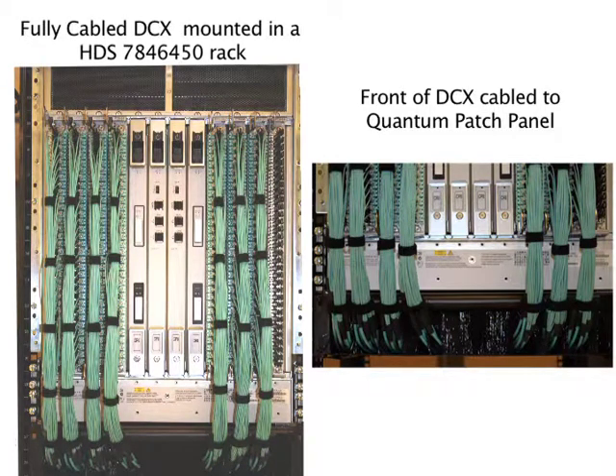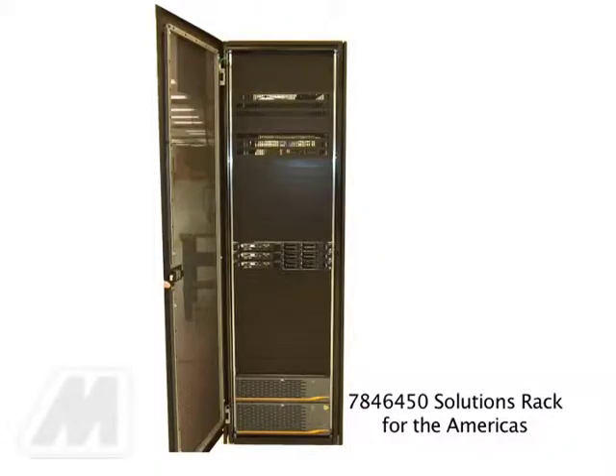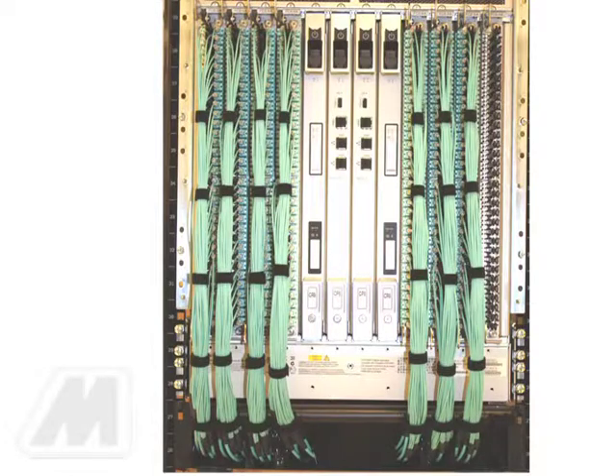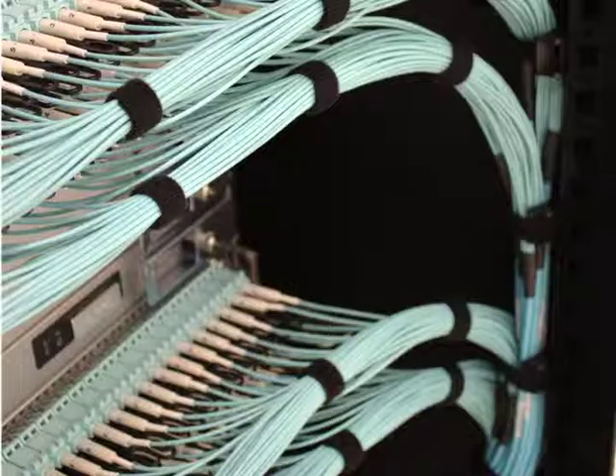The following video is intended to be a guide for the installation of the Method CTI quantum cabling solution in association with the Brocade DCX and DCX4S chassis using the DCX FC864 high density blades that utilize the MSFP mini SFP provided by Brocade. This document specifically references the Hitachi Data System solution racks A3BF solution for EMEA and 7846450 for Americas, but the general instructions may be applied to any standard 19-inch rack assembly. The quantum cabling solution may also be used in conjunction with the Brocade DCX and DCX4S chassis that utilize the standard SFP sizes.